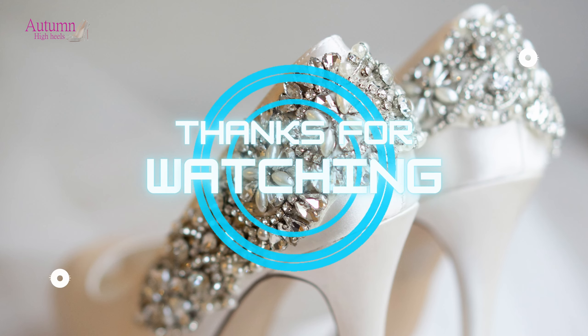Thank you for watching this video. Details of the products as well as ordering are in the description below. Hope you guys will have enjoyed the moments. Goodbye and see you in the next video.